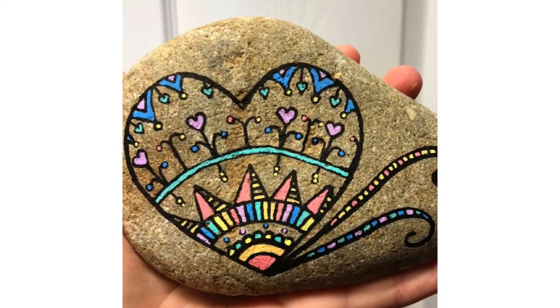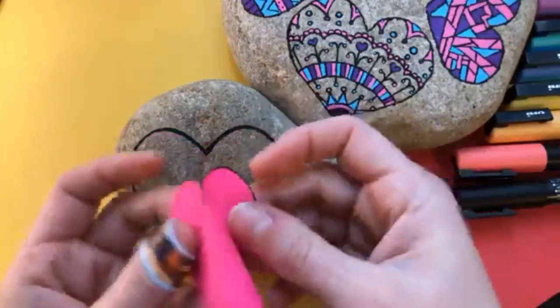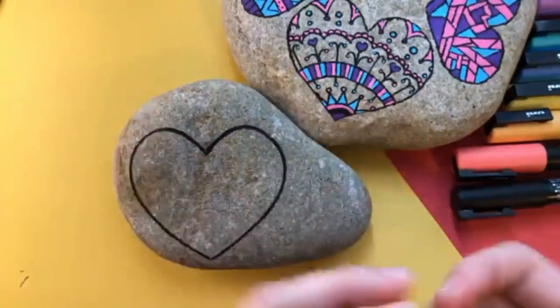I just edited down this new three-minute rock paint tutorial. The original is over 36 minutes. I'll link to it in the description, but we're going to do a heart mandala.